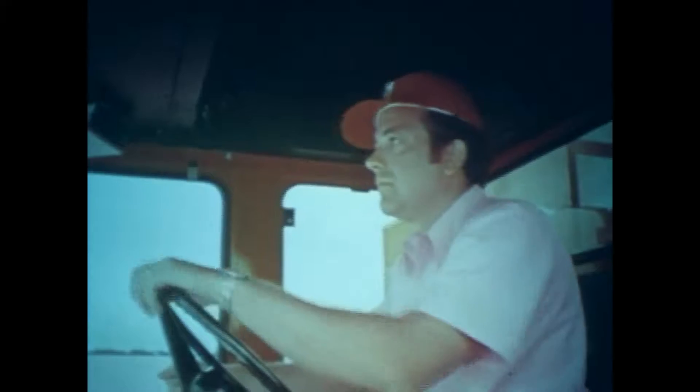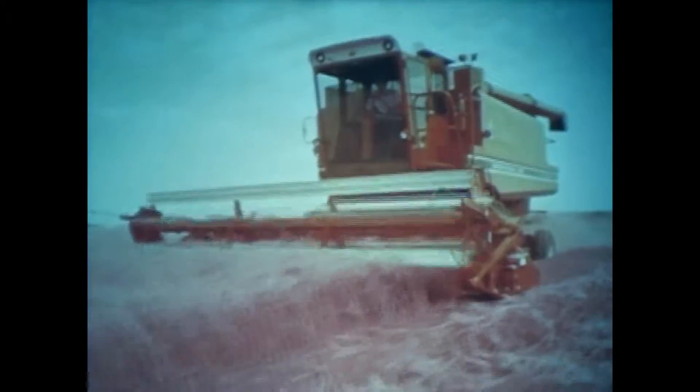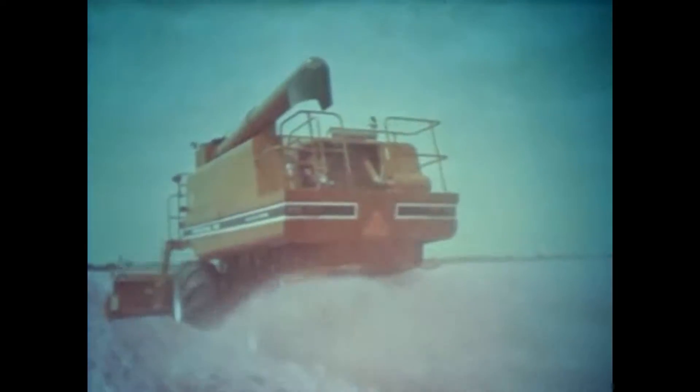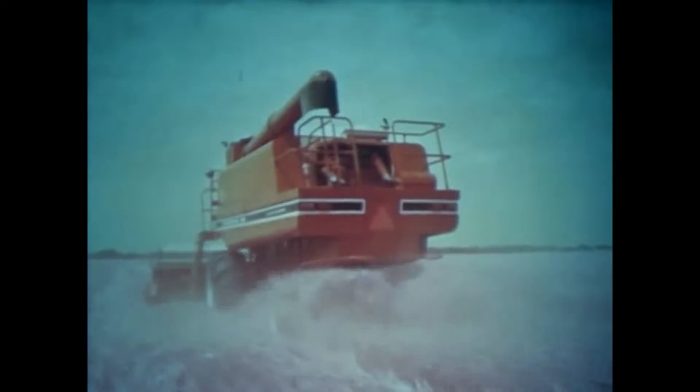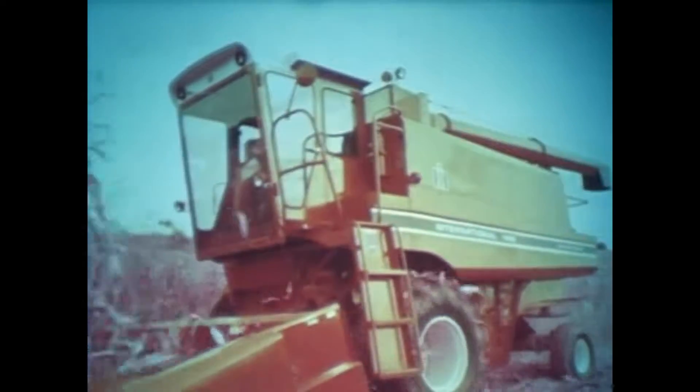When the forecast calls for bad weather and you really want to get in there and go, you can do it with an International axial flow combine and take out a lot more grain and dollars than with a similar size conventional combine. This go-ability also helps improve timeliness of your harvesting, getting the crop out in the fewest possible days. Our tests show that often when the crop gets too moist for conventional combines to thresh efficiently, you can still be in there doing a good job with an axial flow.